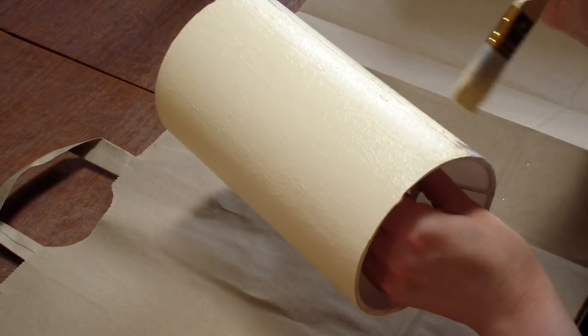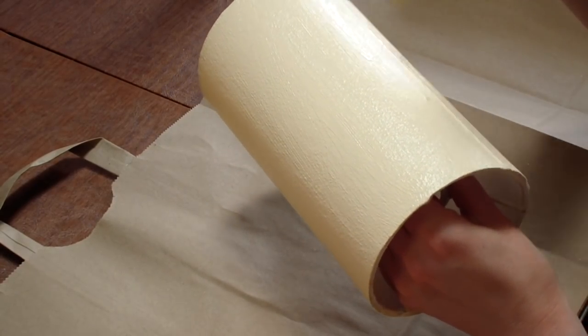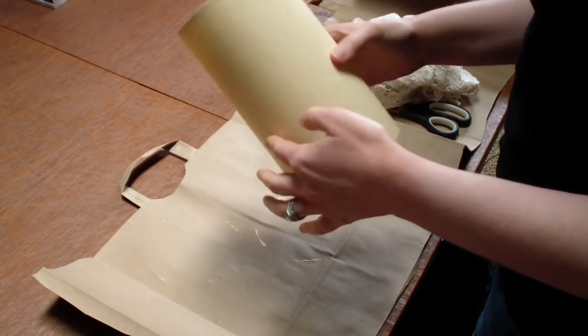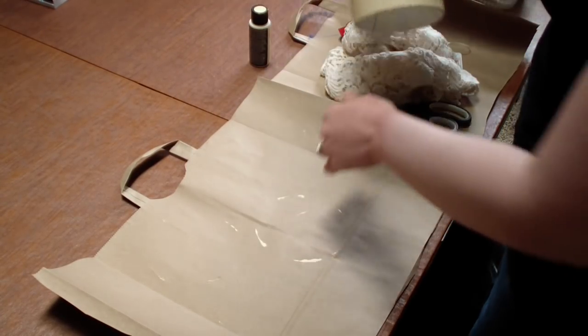So what I'm going to do first is take some chalk paint. This is outdoor chalk paint, kind of a cream color, and I'm just going to paint that on to tone down the sparkles. There we go — looks so much better already as it is.